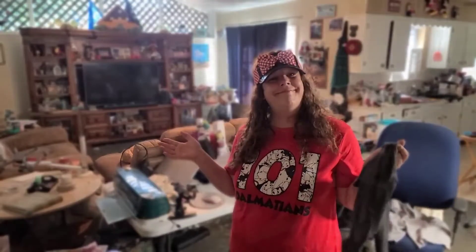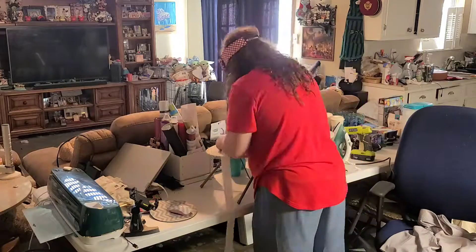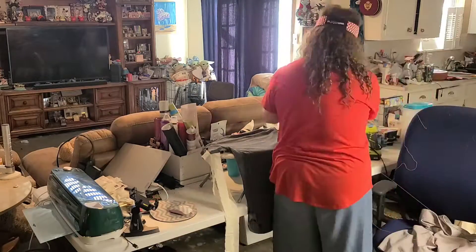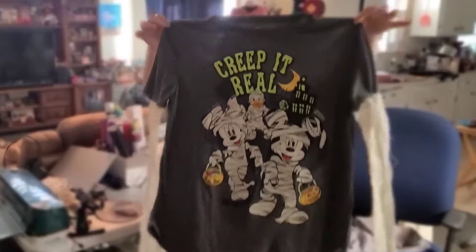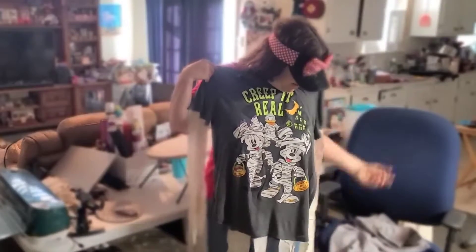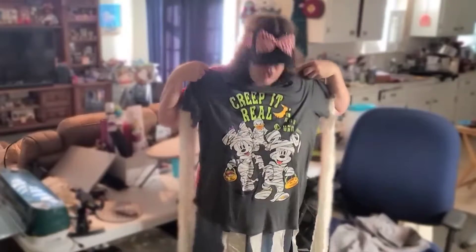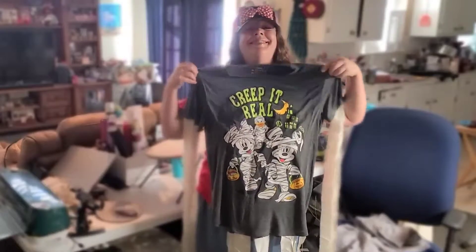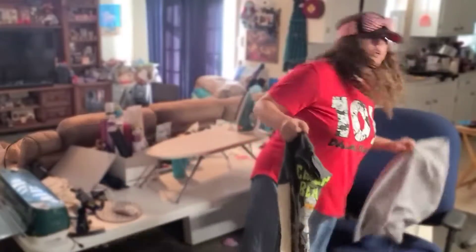And I'll have a costume. We have our Creepin' Real shirt all done. When I put it on, I will wrap the long ones around my arms and the ones at the bottom will just sort of hang. And then I'll have my mini ears. So it's time to move on to the shorts.